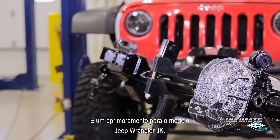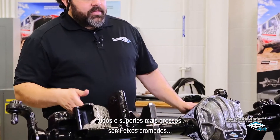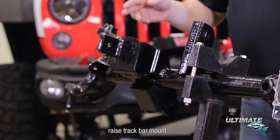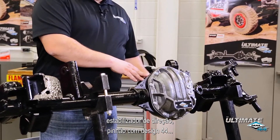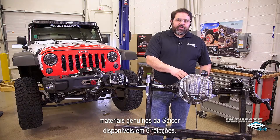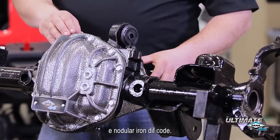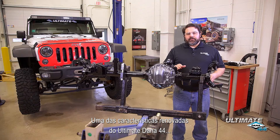It's an upgrade for Jeep Wrangler JK vehicles. Some of the features of this axle are thicker tubes and brackets, chromoly axle shafts, raised track bar mount, modified steering stabilizer mount, high pinion 44 design, genuine Spicer gearing available in six different ratios from 3.73 to 5.38, electric locking differential, and nodular iron diff cover.